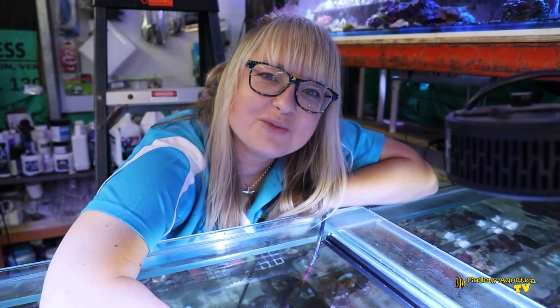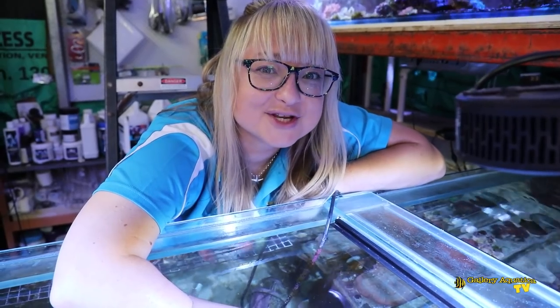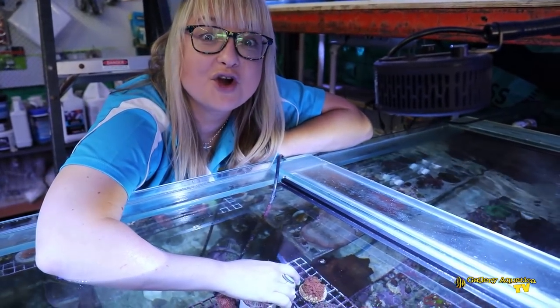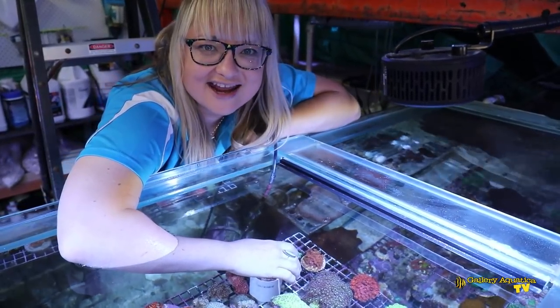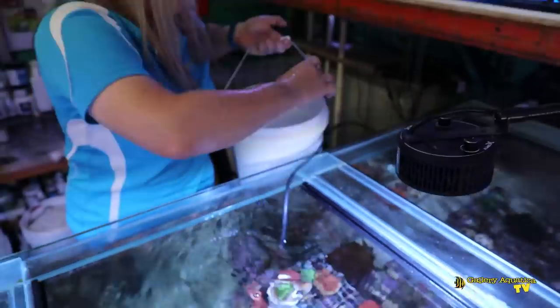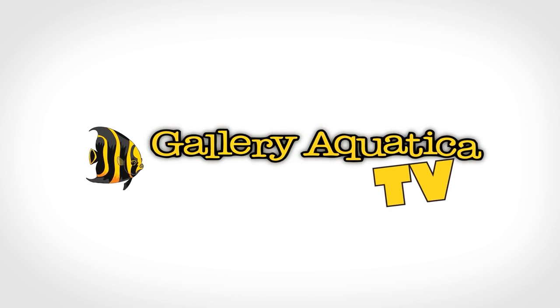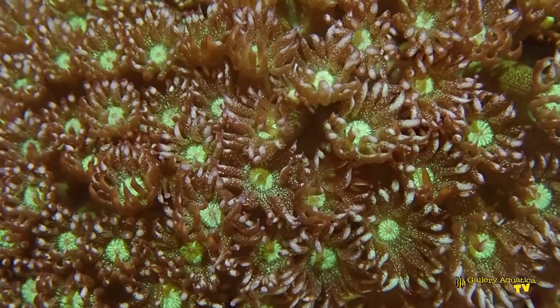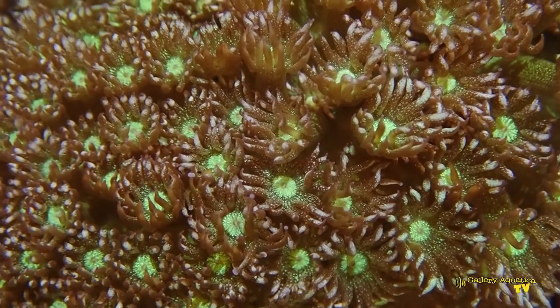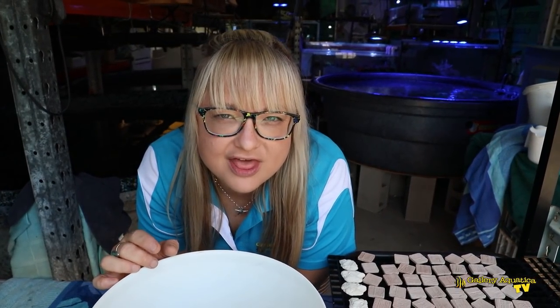Welcome to Gallery Aquatica TV. I'm Anya and we're here for another episode of The Frag Files. Today we're going to focus on a really exciting variant of Goni Opera: the Glitter Goni. Today we don't have just one colour of Glitter Goni Opera — there are three.